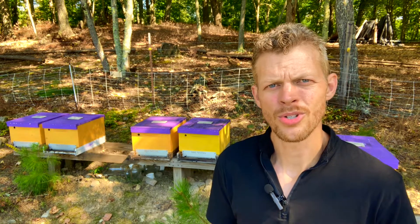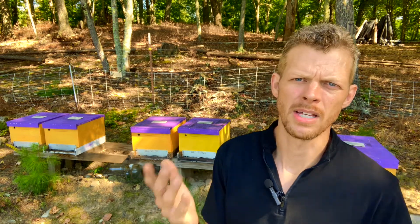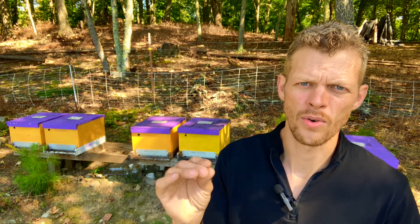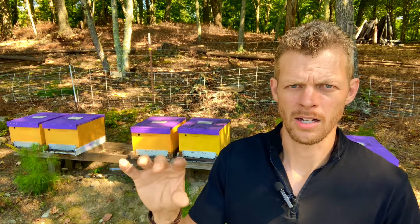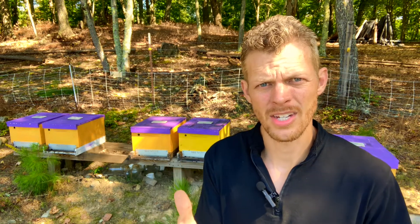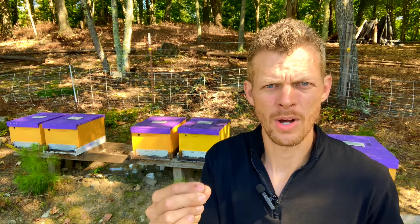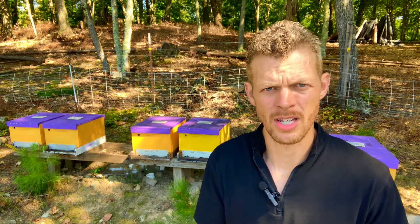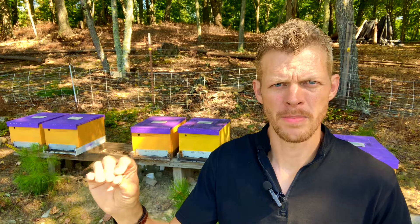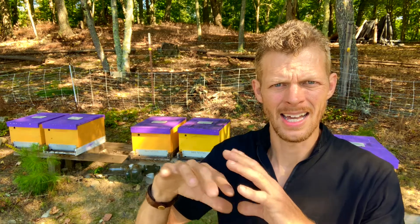No matter what genetic strain you start off with, it will be watered down later when those bees start intermingling with the other bees in your environment. You're going to end up with a mutt and a mongrel, which is not necessarily a bad thing. Generally, when you start to buy bees, the most common thing available is going to be an Italian queen — just go ahead and get that, start with that, they've got great traits. But just know that overall, your bees are eventually going to be a conglomeration and mix of genetic diversity. And it's the genetic diversity that you really want — that's when biology seems to thrive the most, when there is diversity.